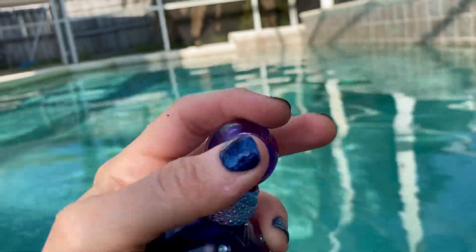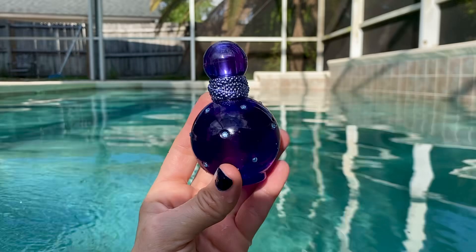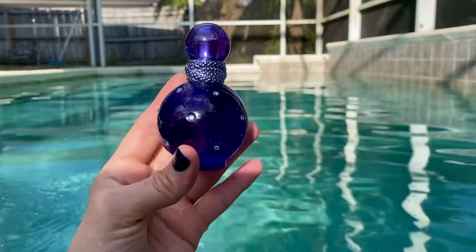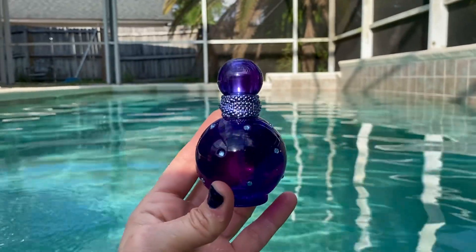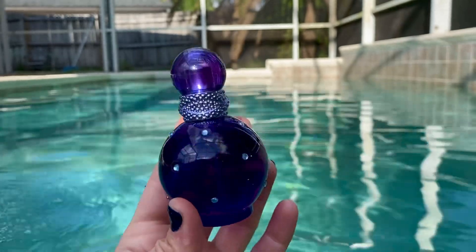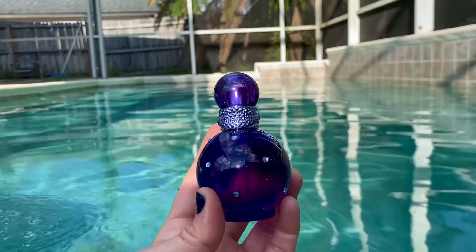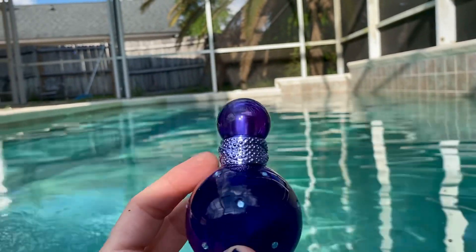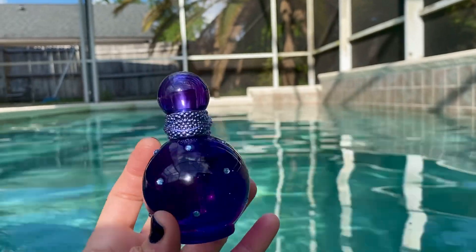I'm a jewelry lover and a fragrance perfume lover. The top notes of this are plum and sour cherry, and I'm glad that I looked this up because I knew I was smelling something and I didn't know it was cherry. But once I read the notes, everything sunk in, and it definitely smells like a sour cherry. Now, this fragrance is very similar to the other one.